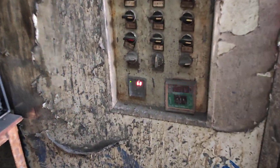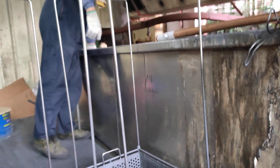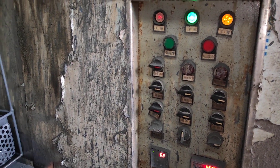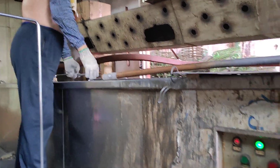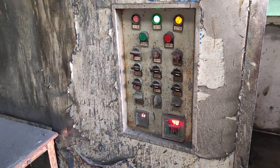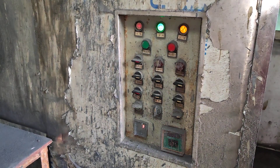The temperature should be controlled between 70 to 80 degrees. Now it's 68 already, so the workers start to work. If it's lower than 70, workers should wait until it comes to 70. If it's higher than 80, you must close the machine and wait for the temperature to come down.